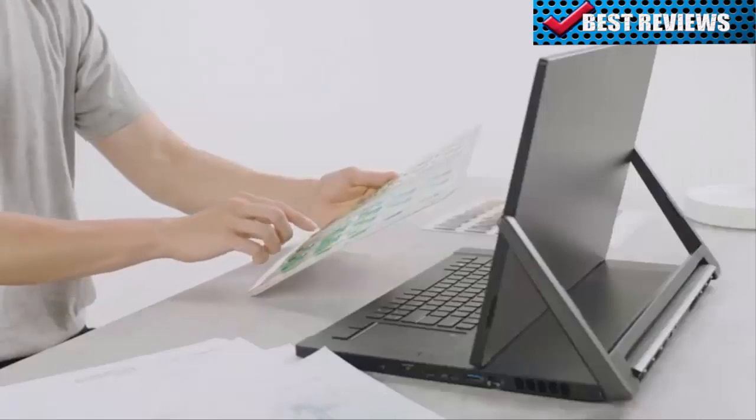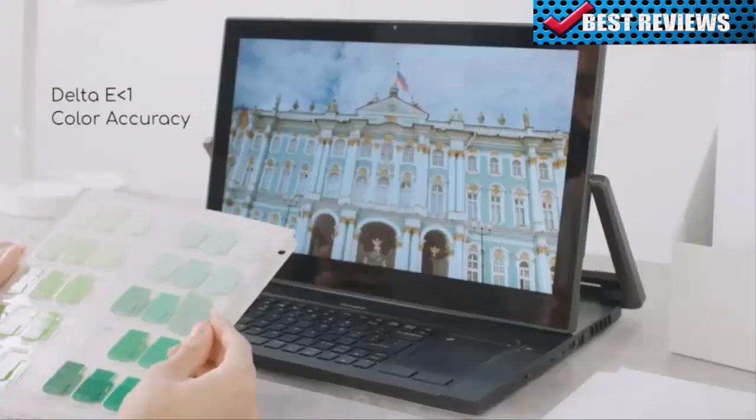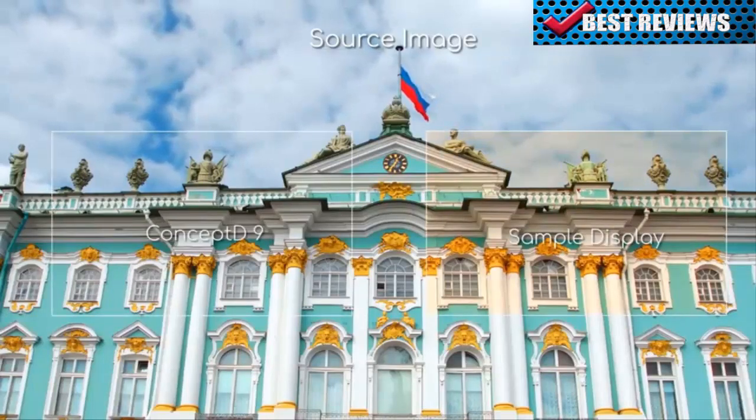Color accuracy is also a priority. The display has been tested and calibrated to achieve a super low delta E average of less than 1 to reproduce true-to-life colors.